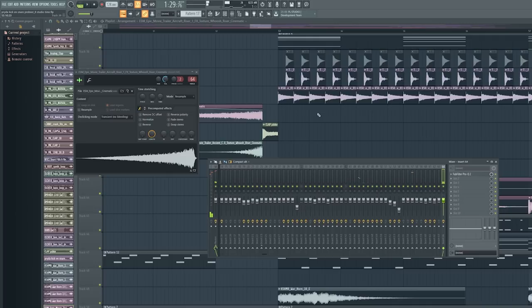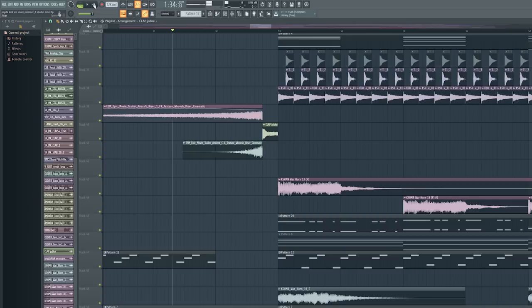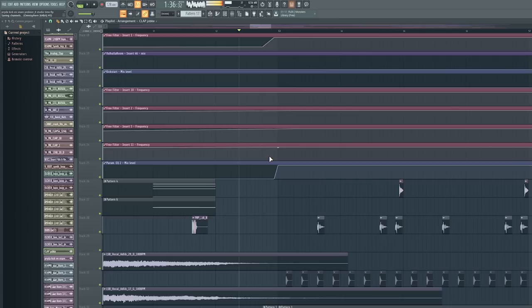There are also some risers — not much to it, just some EQ to take out the very low frequencies. This kind of stuff really builds up energy. There's a big clap right before the drop, and that's all there is in the build-up — the vocals are there too, so that really makes the build-up as well.